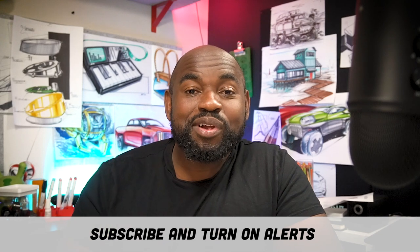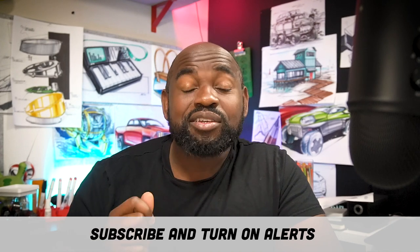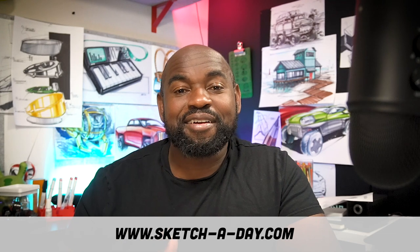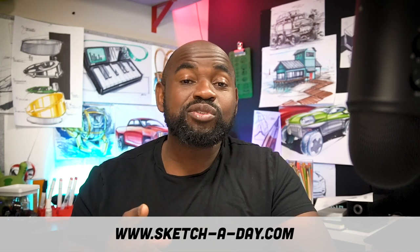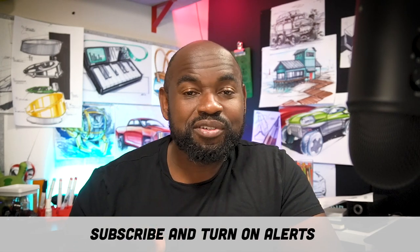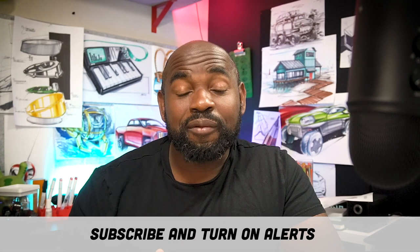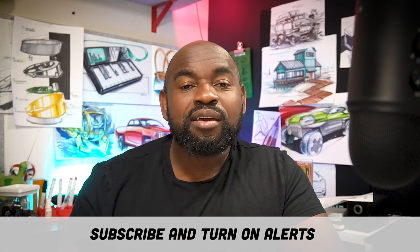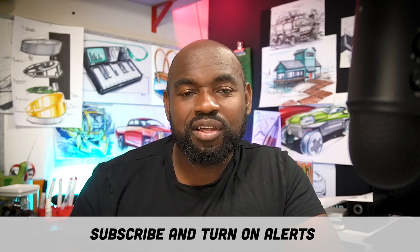Before we begin, hit that subscribe button and turn on alerts, because if you don't, you'll miss the live show and miss when I upload videos. You can also find me on Instagram at sketchaday.com, Twitter at DailySketches, and on Facebook as well. Head over to sketchaday.com — we've got a store with Procreate brushes, assets, stickers, and even a poster of sketches. You can also donate using the PayPal link or Venmo in the video description.